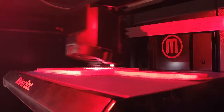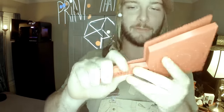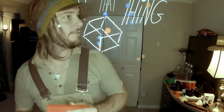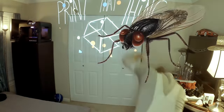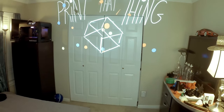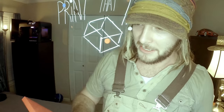All right, so we've got our superfly swatter. It took about eight hours to create and print. You just got to pull this plastic stuff off the rig, and then you've got a thing. All right, it works.